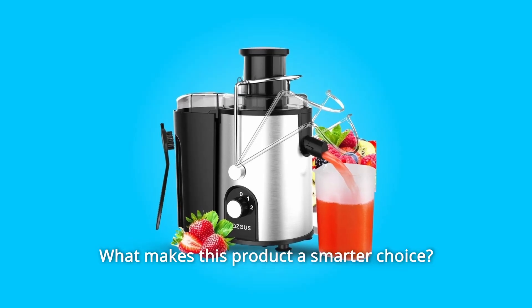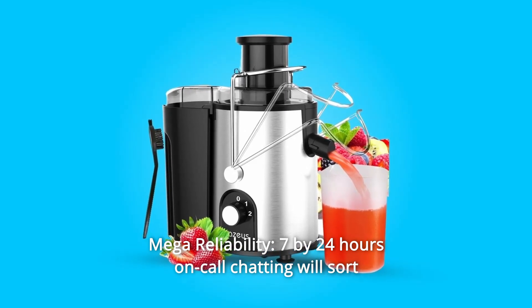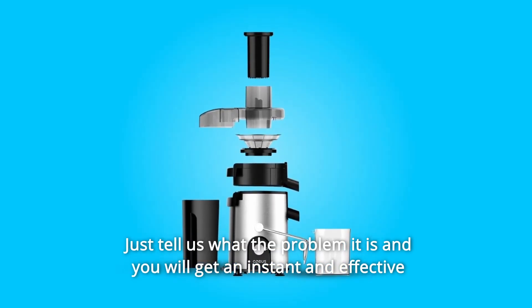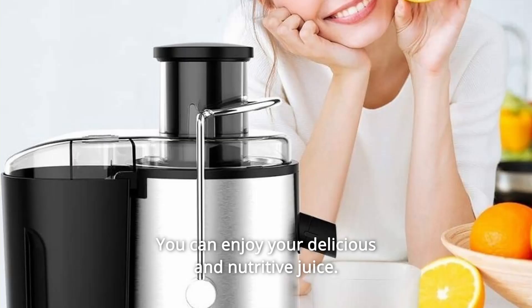What makes this product a smarter choice? Number 1: Mega Reliability. 7x24 hours on-call chatting will sort out your problem immediately. Just tell us what the problem is and you will get an instant and effective solution from our professional team pretty soon and be family-treated. You can enjoy your delicious and nutritious juice.